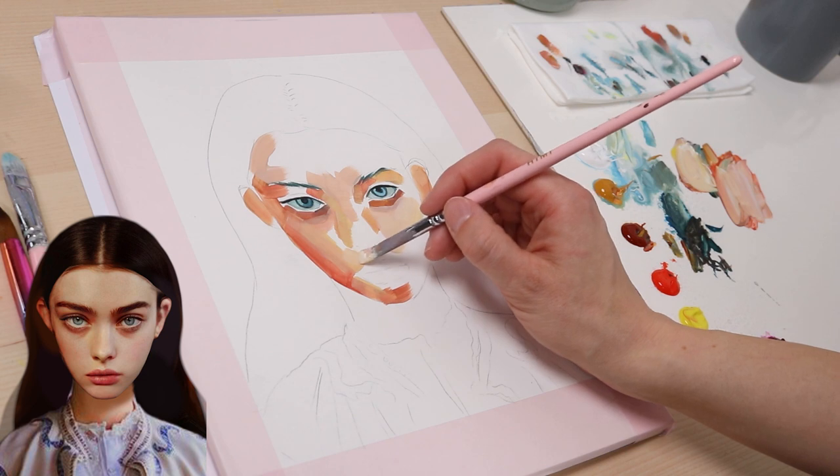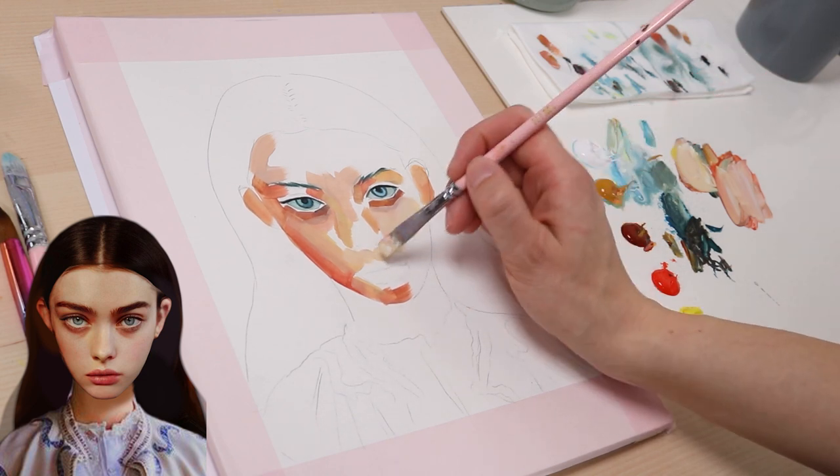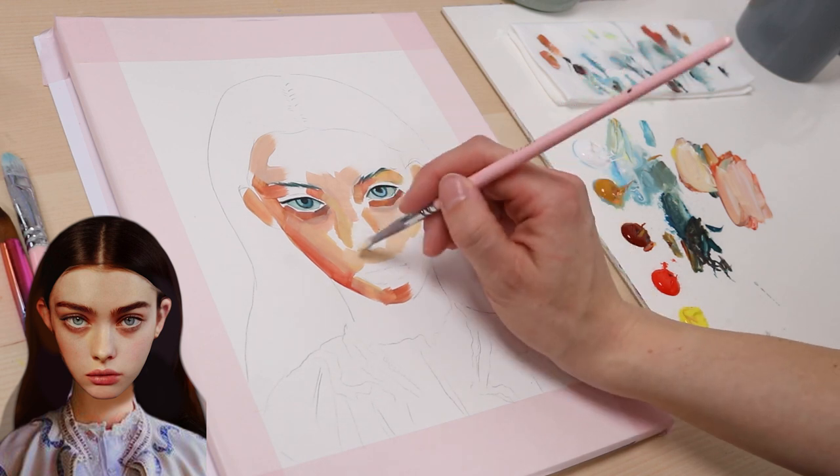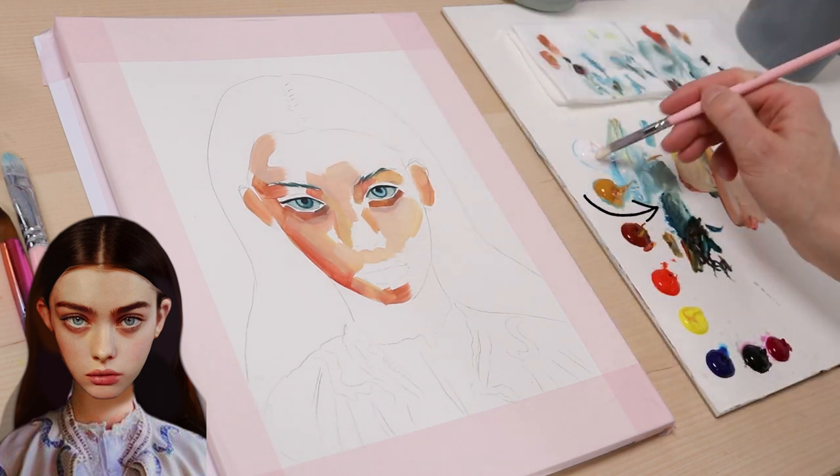After a while, your base skin tone will get muddy and then you have to start over again. But until then, you can work with it and you can also separate little parts of it for different color gradations like a more grayish, yellowish or bluish tone.